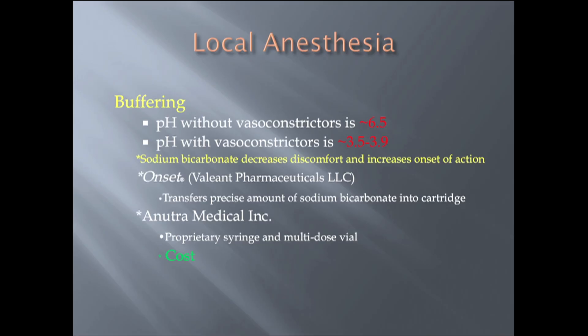Next to consider is buffering of local anesthetic. It's new to dentistry, but it's not new to medicine and anesthesia. The pH of local anesthetics without vasoconstrictors is approximately 6.5. The pH of local anesthetics with vasoconstrictors is between 3.5 and 3.9 — very acidic. When we add sodium bicarbonate to the mix, it decreases the discomfort and markedly increases the onset of action.